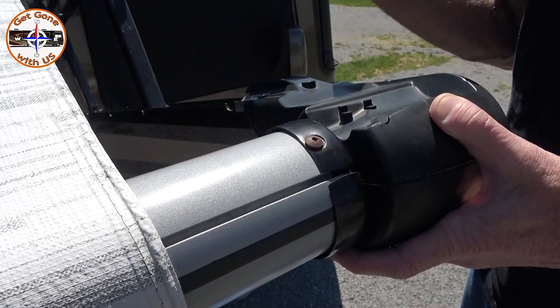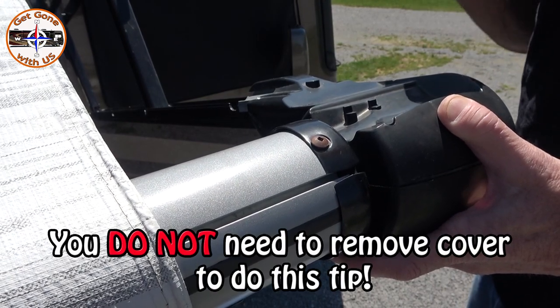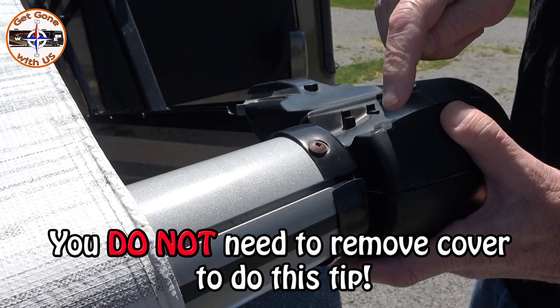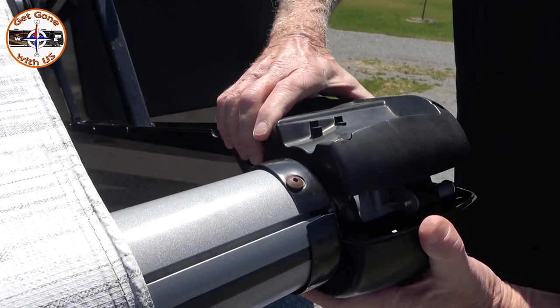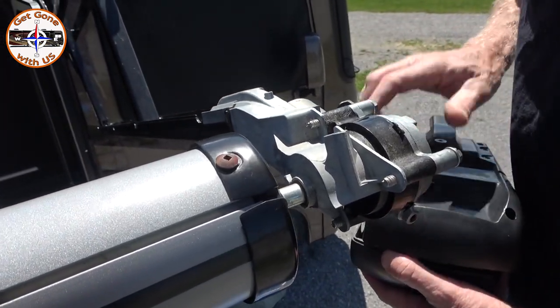The first time this happened, we thought it was probably a loose motor, so we took off the motor housing cover. We're going to show you how it comes off just in case you ever need to access your motor. Six screws, all right here, and then there'll be one here and one here. You take them out, you can disconnect it, and it comes off that easy. That there is your motor.